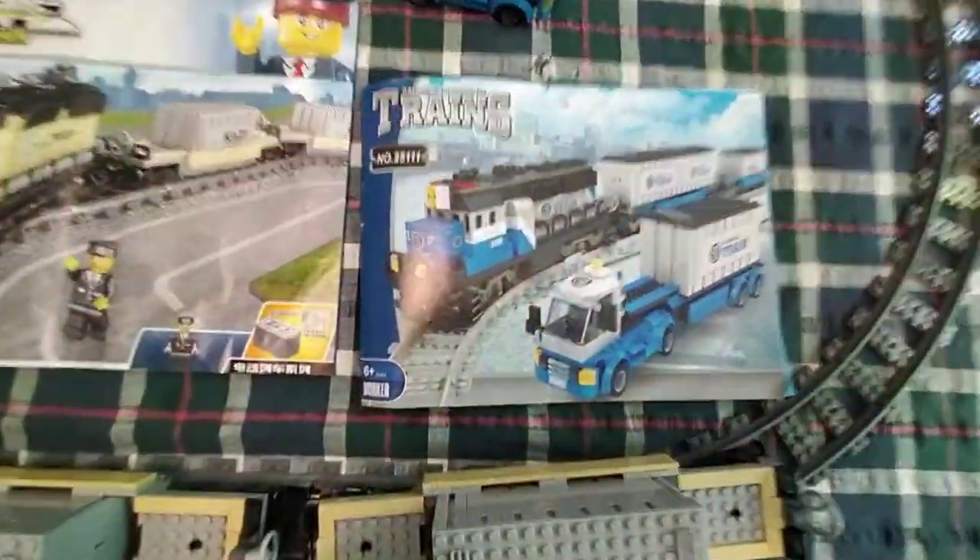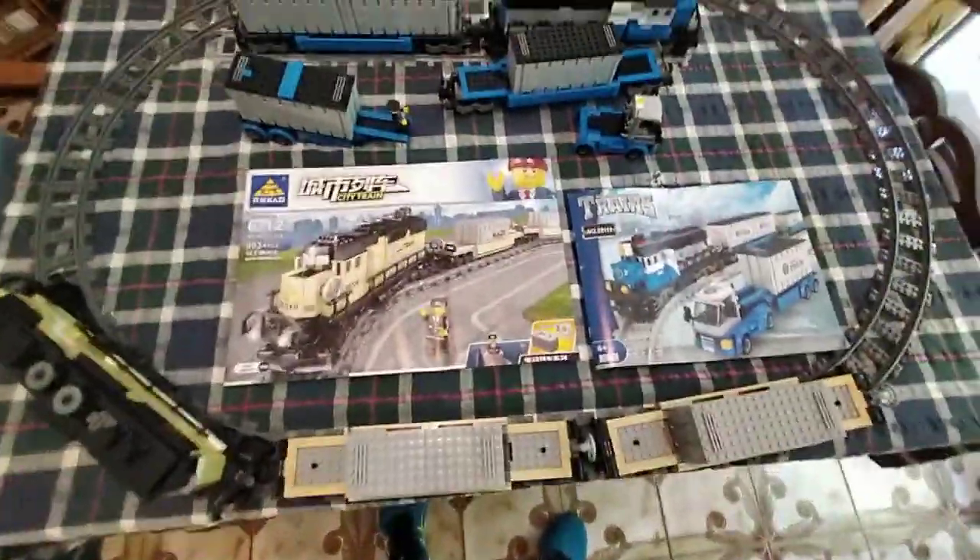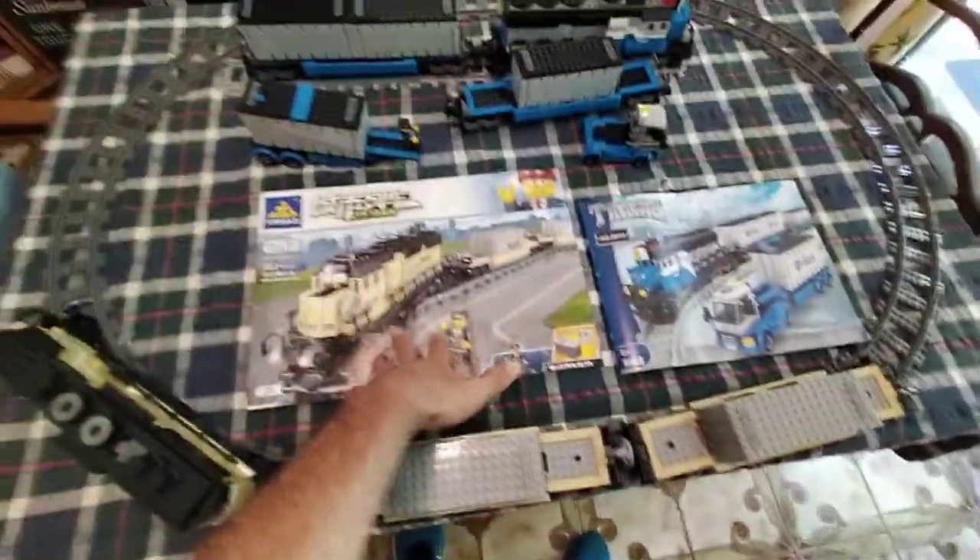This one didn't come with the engine, so it's not a full train set — it didn't come with a motor and battery. That was number 25111; I'll put that in the description for people who are searching for it. This one was like $70 Australian, that one's like $80.